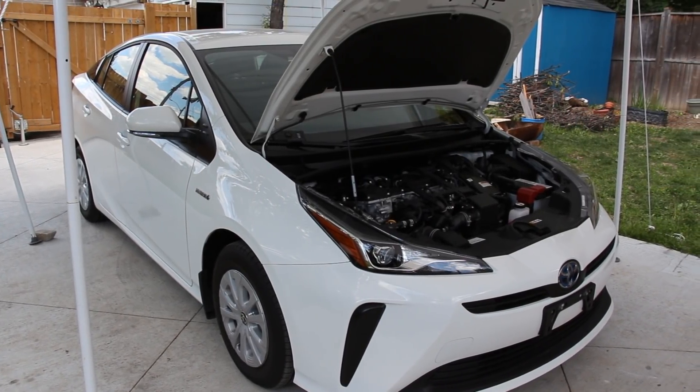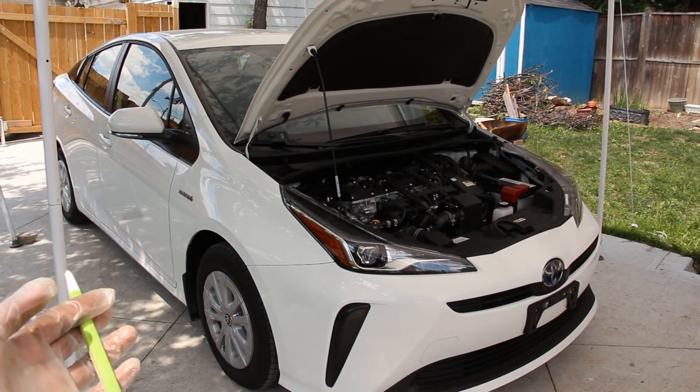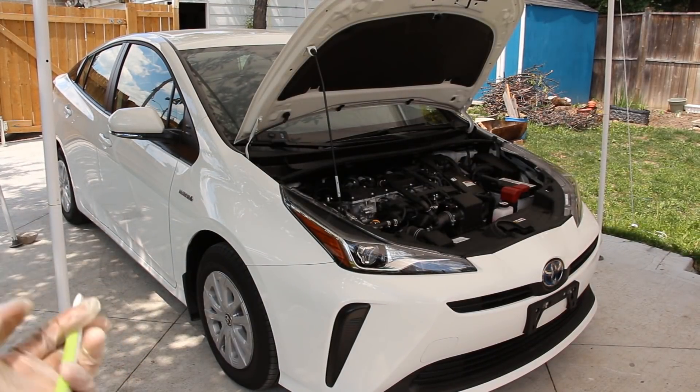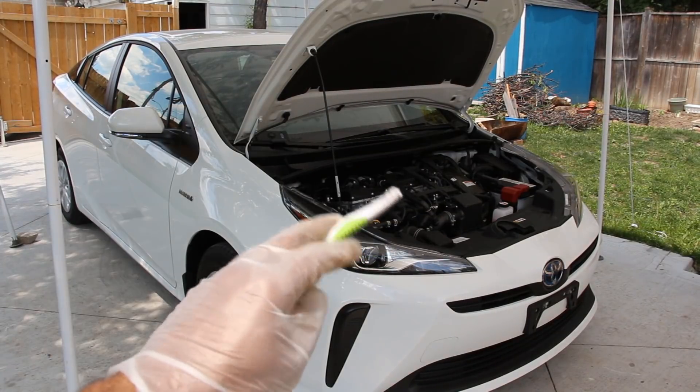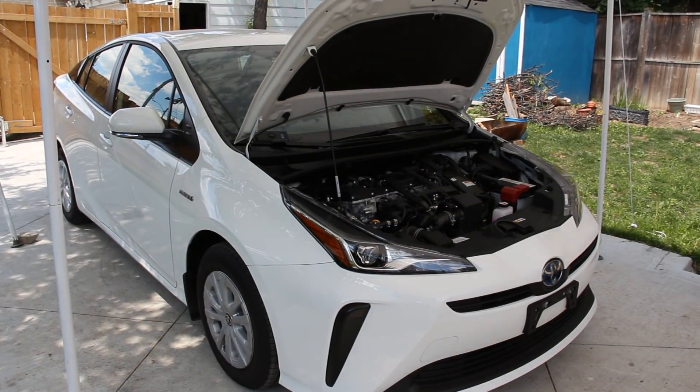Today we're going to be reviewing the Toyota Prius Hybrid. Now while most car reviewers would complain about how slow the Prius is or the demographic of people who drive these, we're going to be taking a look under the hood and underneath this Prius to see what's inside and how it works.